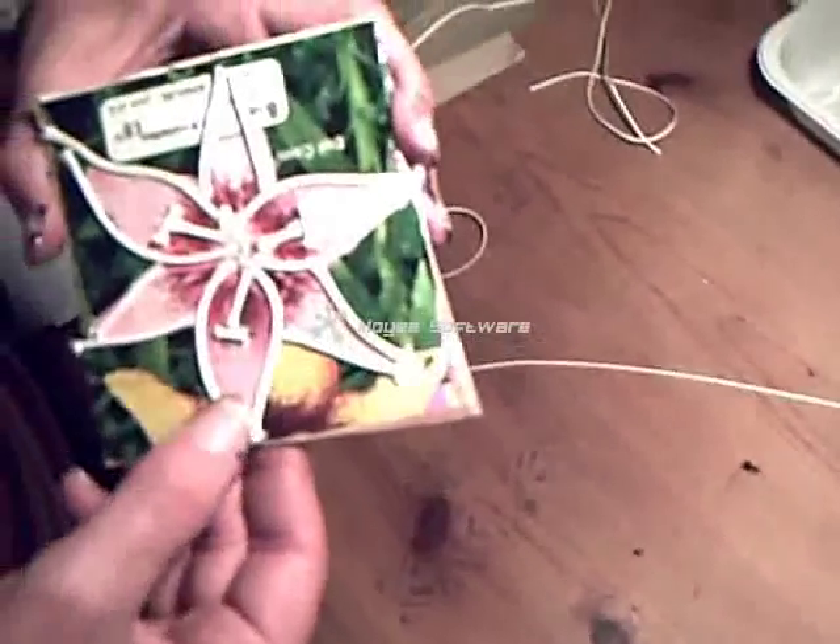Follow all the way around with the string, and I've picked out some stamens here. That's dried now so it's really quite substantial.